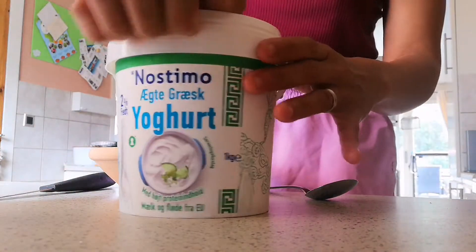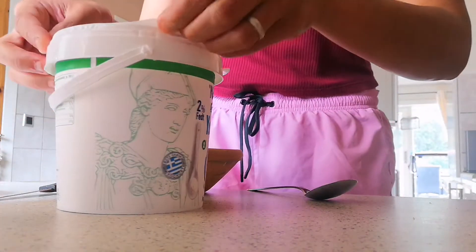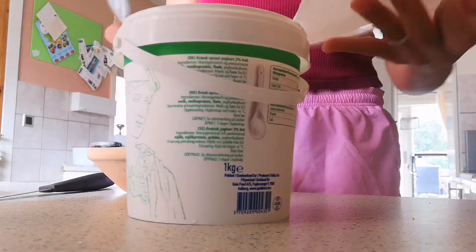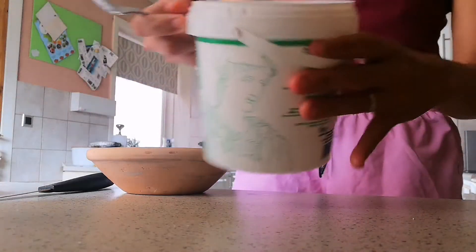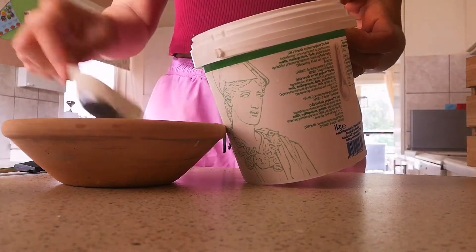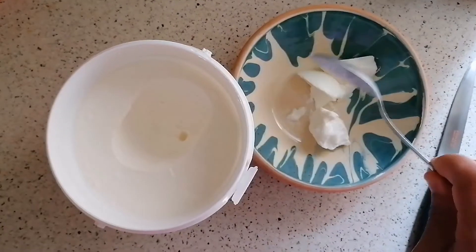So we can open this one now. This is how it looks like. I will show you from overhead. So I put my yogurt.